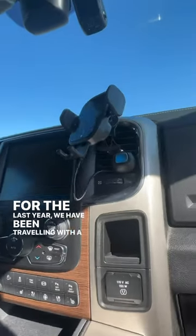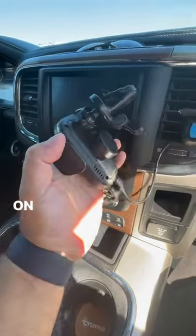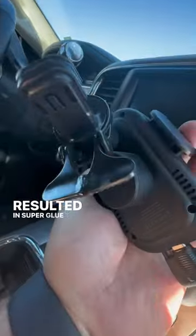For the last year we have been traveling with a generic phone holder that clips to the AC vent and wirelessly charges. On rough roads it falls off and has broken many times, which resulted in super glue to hold it in place.